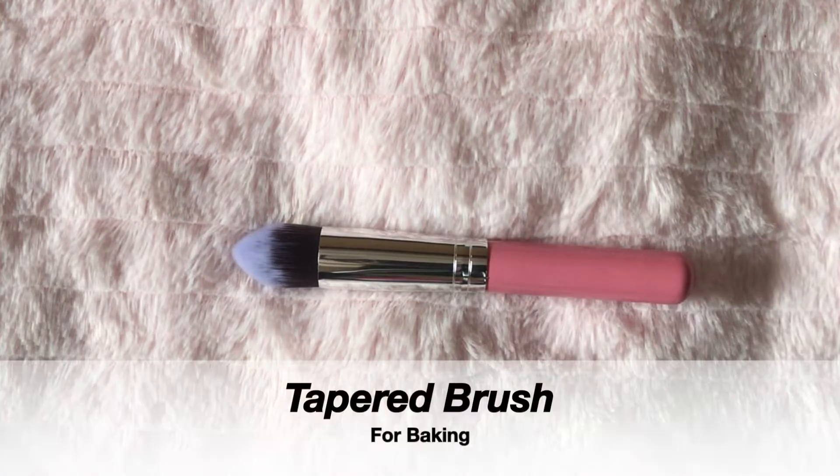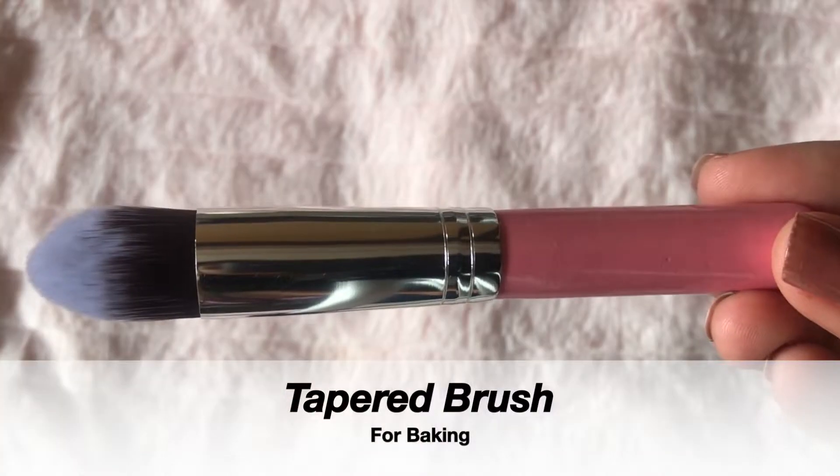Now I am going to do baking. For that I am using this tapered brush — this brush is perfect for baking.